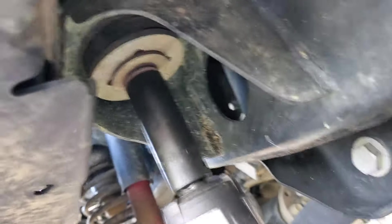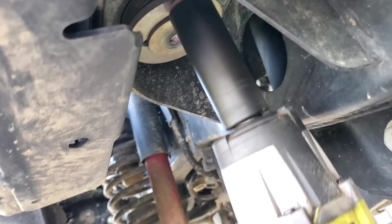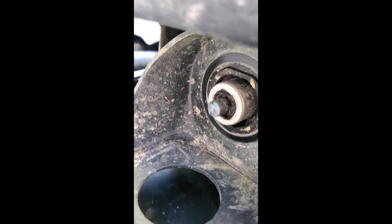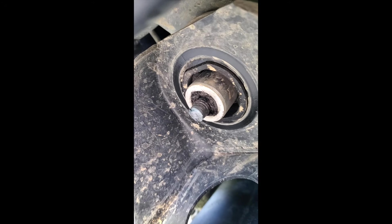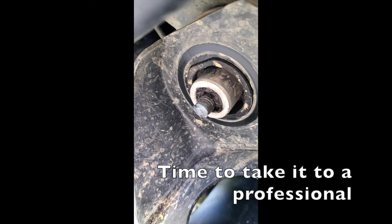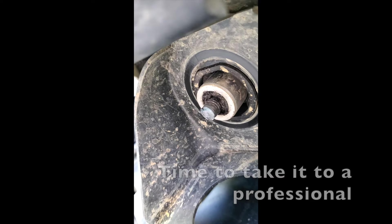It's getting red hot, it's almost ready to try. Well, it didn't go well — twisted the head right off of it. I've taken the rest of the body mount part off. I'm going to have to take it someplace that can weld a nut on there and get that out of there. So I did this so you don't have to. Take your chances if you plan to do it yourself.